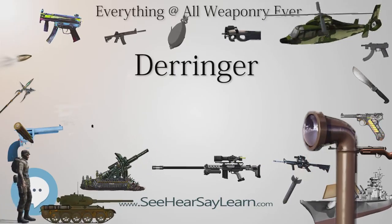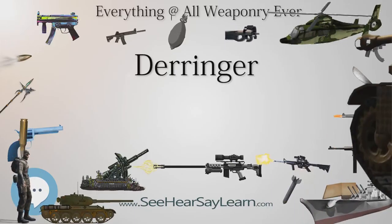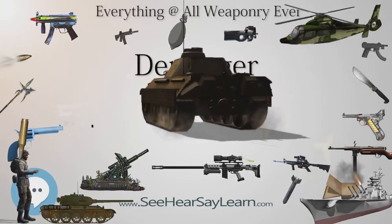At longer range, the bullet would begin to tumble and stray off course. The original delivered cost for the FP-45 was $2.10 per unit, lending it the nickname 'Woolworth Pistol.'